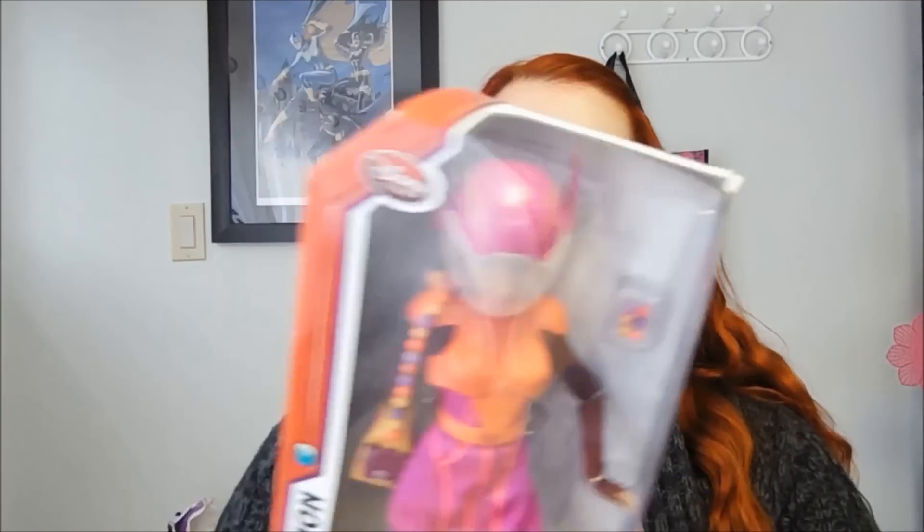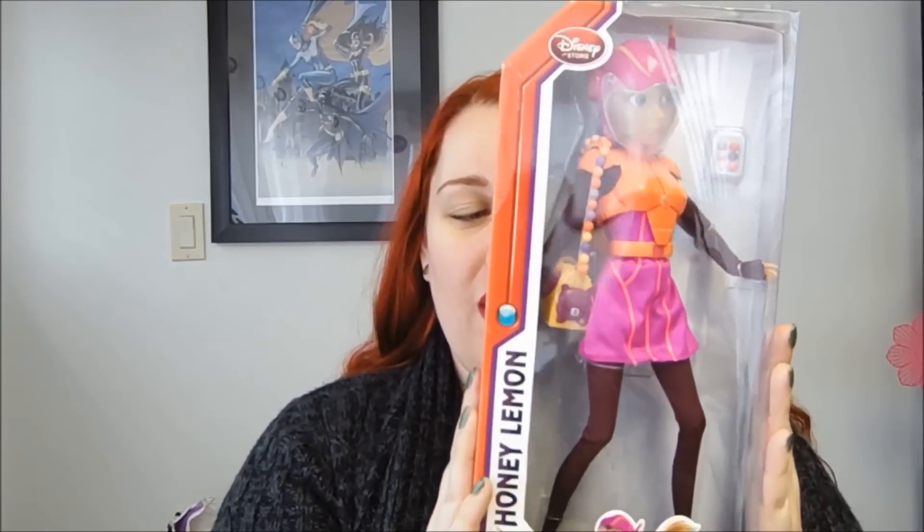Hi, this is Christina here and today I have something exciting to show you. This is the new Honey Lemon doll from Big Hero 6. These are the Disney Store dolls.